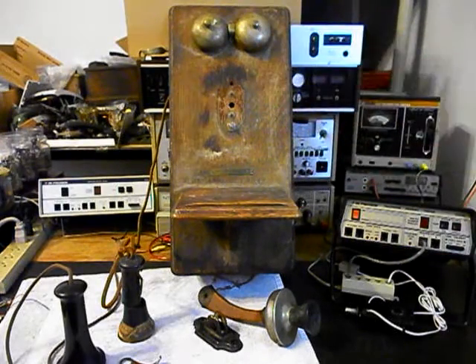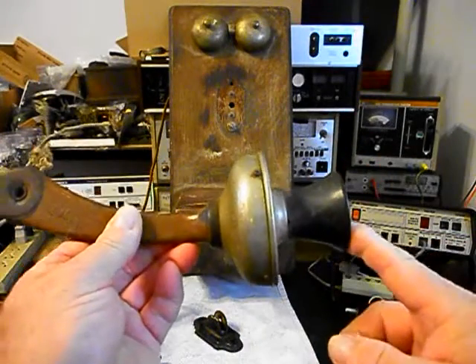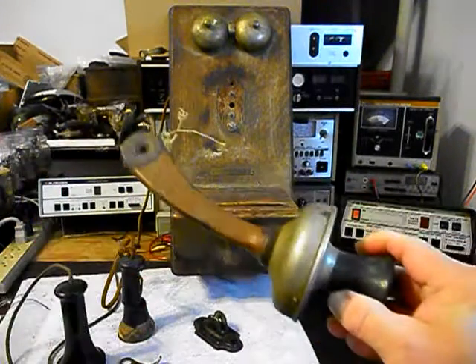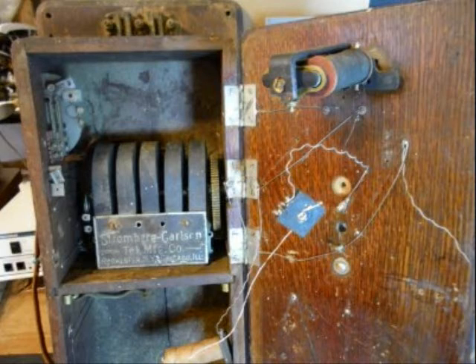We're going to do some still pictures of the inside of the telephone, so there's a lot of work with this unit. We also have our transmitter — we're going to have to upgrade that as mentioned earlier. The spit cup does look like it's in good condition, so that will all have to be put back to the telephone and we're going to have to upgrade that.